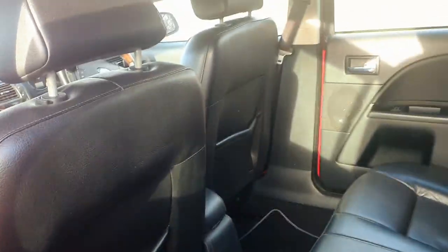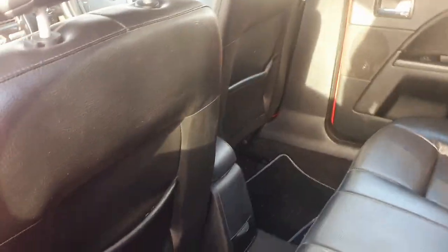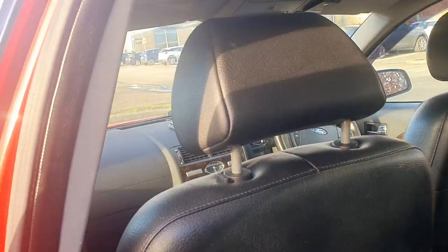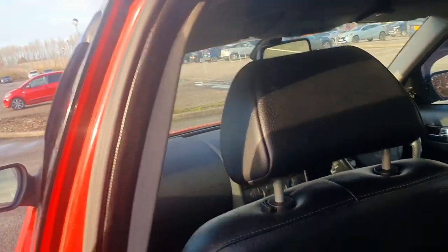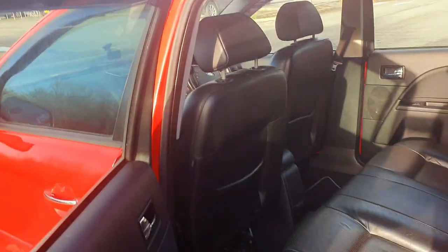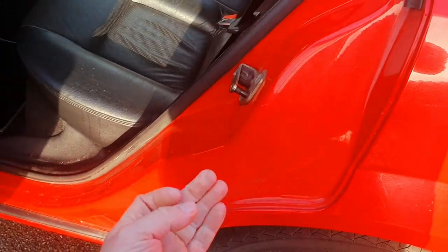Look at the back - how big and spacious it is, it's absolutely huge. It's nice and clean and tidy. 20-year-old car, this - 20 years old. You're not going to get modern cars lasting for 20 years these days, there's no chance on earth they're going to last for 20 years because they're built to fall to bits.